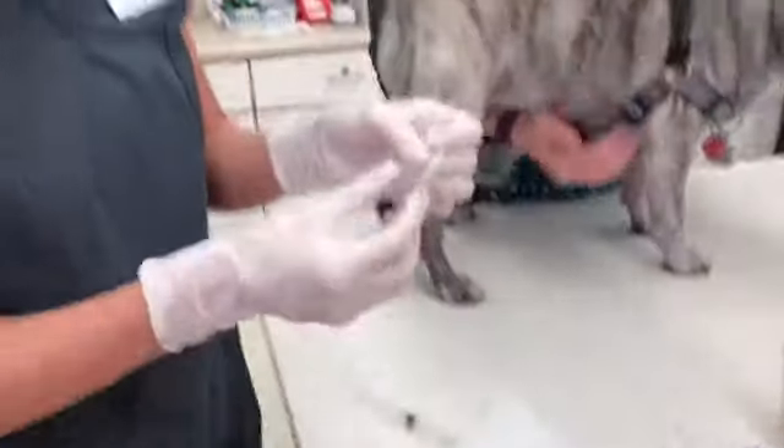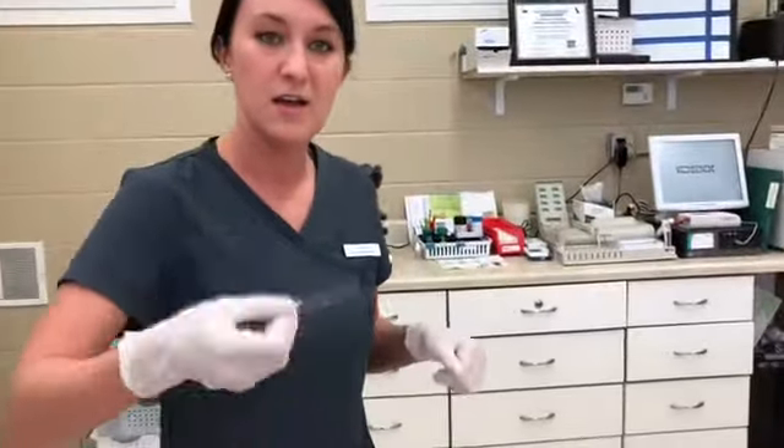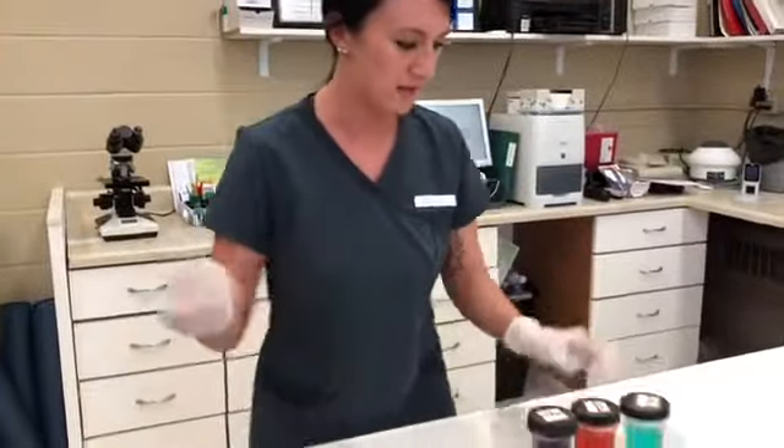Perfect, you can kind of see the sample there. I'm just going to dry it by gently waving it in the air. While I'm doing that, I'll get my Diff-Quick ready.